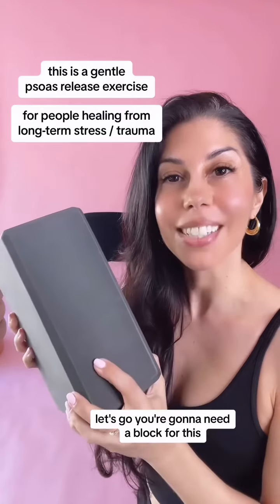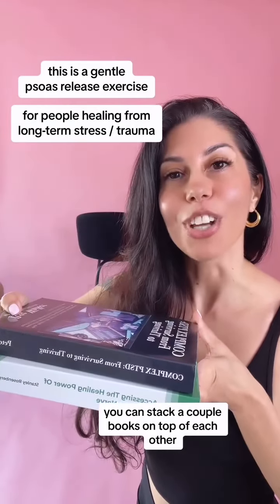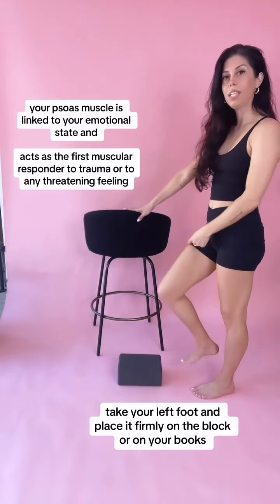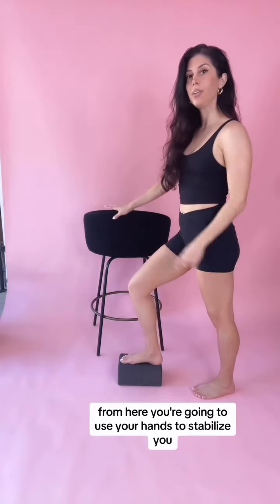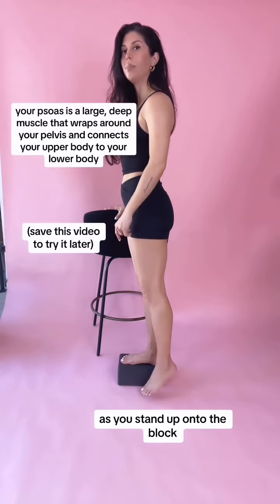You're gonna need a block for this, and if you don't have a block you can stack a couple books on top of each other. Grab a hold of your chair or the wall, take your left foot and place it firmly on the block or on your books. From here you're going to use your hands to stabilize you as you stand up onto the block.